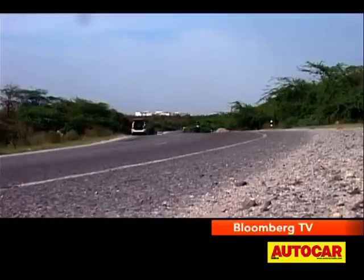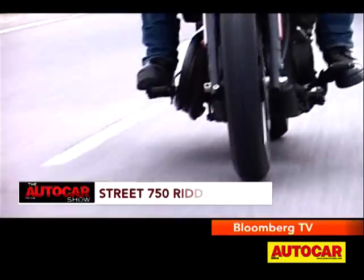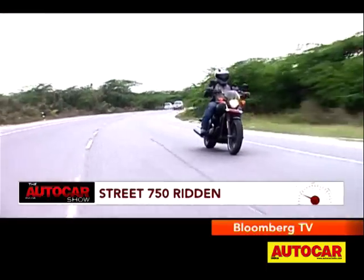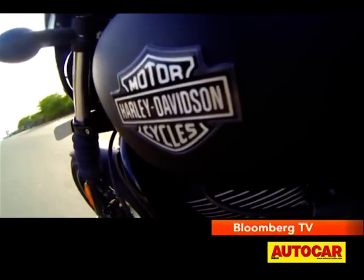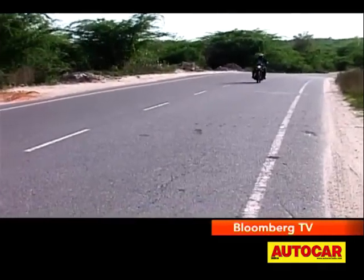Harley claims the Street returns roughly 18 kilometres per litre, and going by our ride, I wouldn't be surprised to see riders get even higher fuel efficiency figures. In true Harley fashion, a range of accessories and customization options will be offered for the Street, so you can get your very own individual motorcycle.